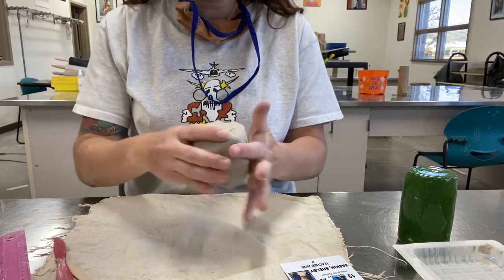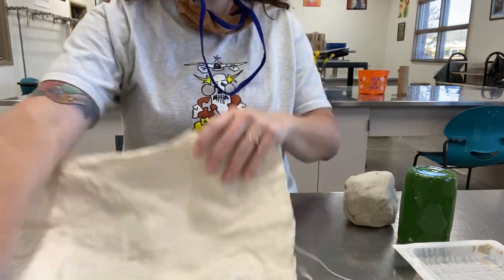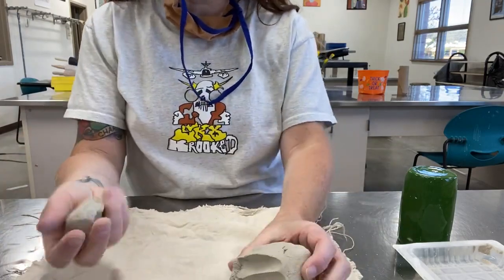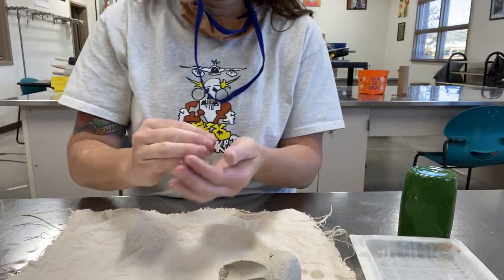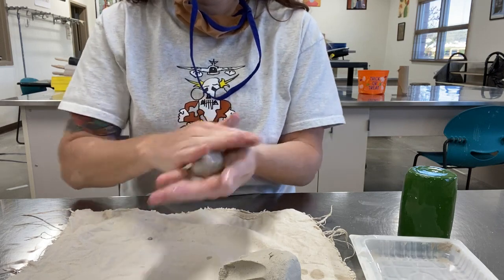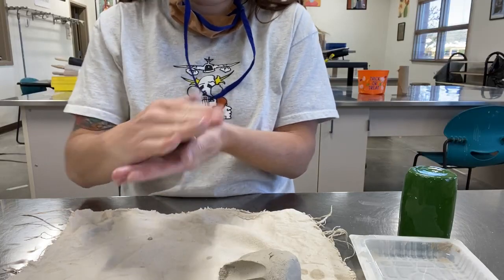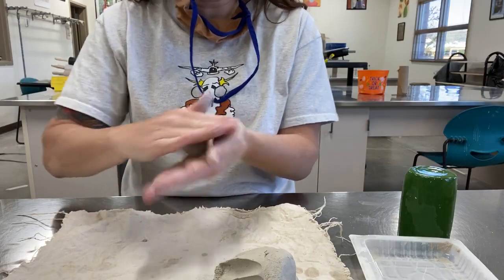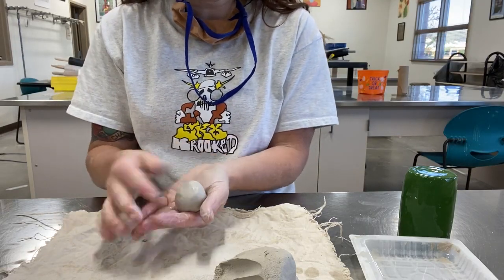You're going to start by rolling your coil. If you remember from the coil video, you always want to start with a sphere of clay. I've got my cup of water here. Start with a little sphere of clay, put a little water on your hands, and just kind of roll the sphere in between your palms to make it round. Use enough water to smooth out the cracks but not too much that you can't roll it.